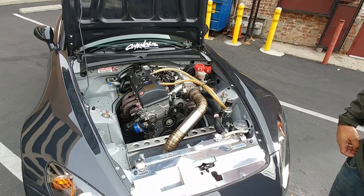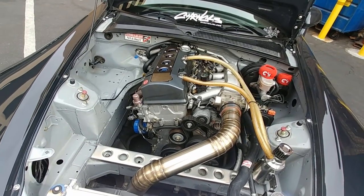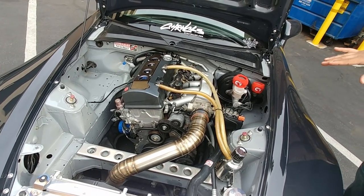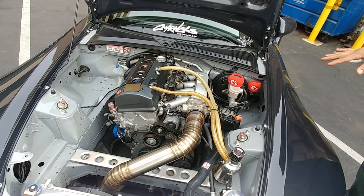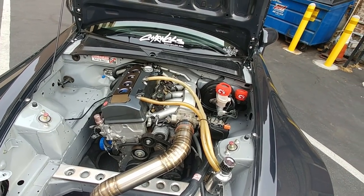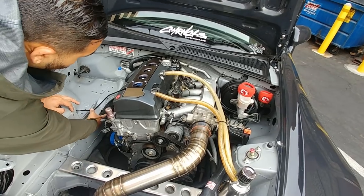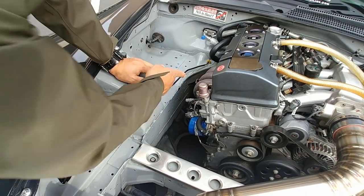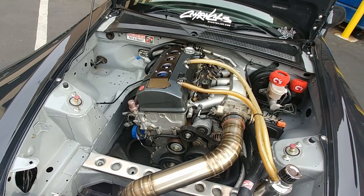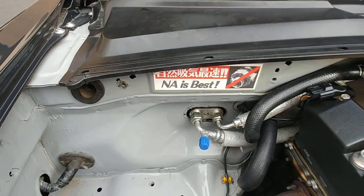In the bay it's basically a stock AP2 engine with all the bolt-ons. I used to have the Skunk2 mega power header but I'm currently on the OEM one because I broke it the last time I tracked it. I had broken motor mounts and the engine would shake side to side, and the header would hit right here — you can see where the paint rubbed off — and it cracked the welds on the Skunk2 header. But when the Skunk2 header was on, my boy at KV Tuned on Instagram tuned the engine.